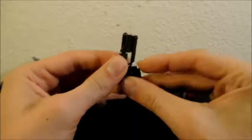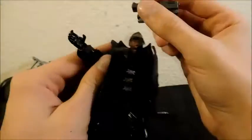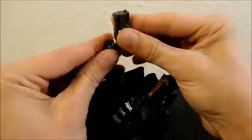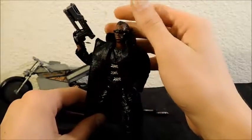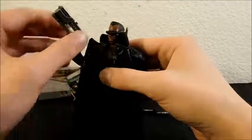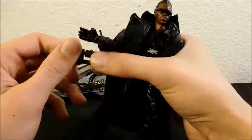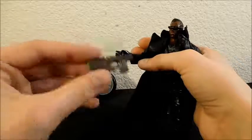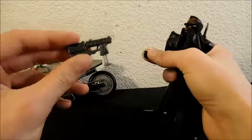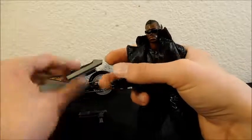Big complaint on the weapon is that its handle is way too big for Blade's hand, so he can't really hold it properly. If you jam it in at the right angle he can sort of look like he's holding it, but technically he can't. It's very unfortunate because it does look cool. I believe this weapon actually came with an older, non-Marvel Legends Blade figure, so including it here feels a bit cheap.